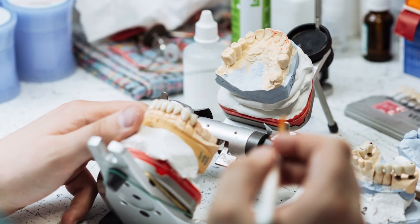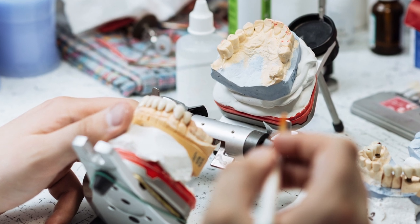The big difference with no-prep or minimal-prep veneers is that a lot of the skill has to be with the practitioner. We have to be able to handle composite materials, because we will actually mock up the veneers with composite materials before the veneers are done. The patient will get to see what their teeth are going to look like before they're ever done in porcelain.